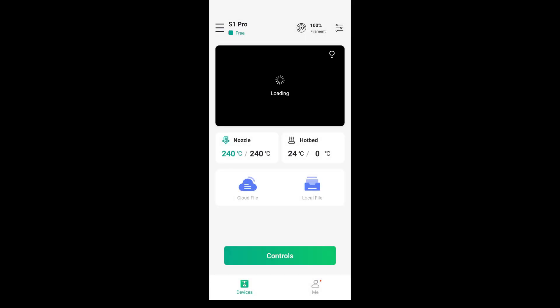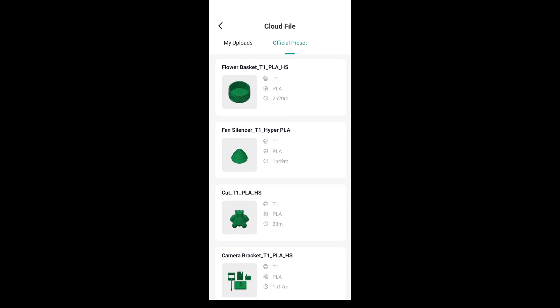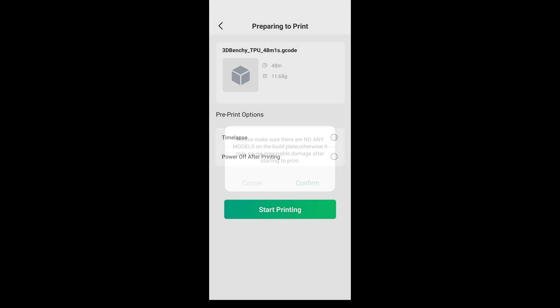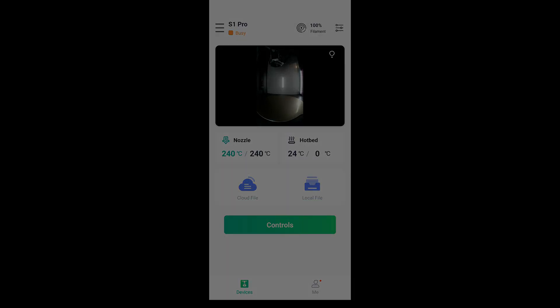You can also use the FL Sun World mobile app to control and manage your printer. You can see a live view from the camera, move and preheat the printer, and even start prints and save time-lapses to the cloud. I'll have a separate follow-up video diving into the FL Sun World app, so check that out if you're interested in more details.